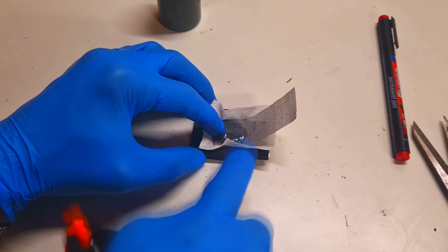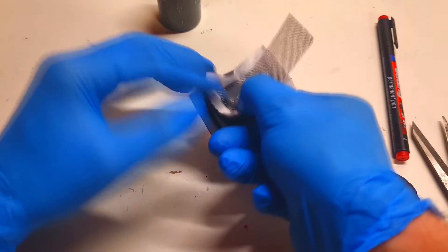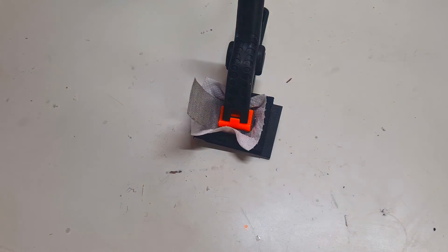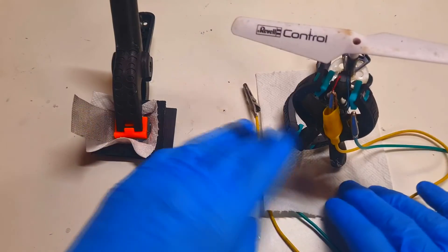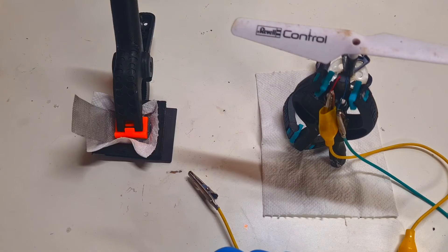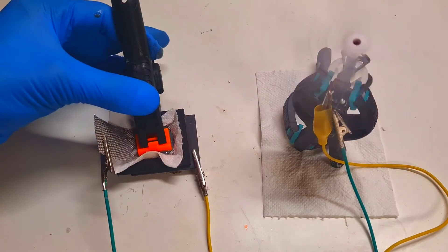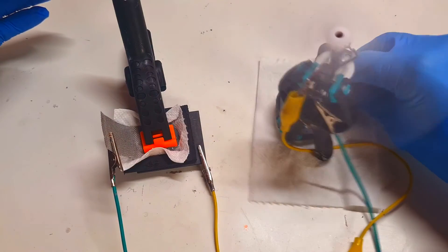Now I need to make sure that the positive and the negative side of the cell are pressed really tightly together — like so. That's it. Now I will connect a load to this cell; the load will be this drum motor. The current this drum motor needs is between 150 to 250 milliamps.